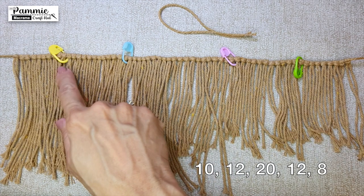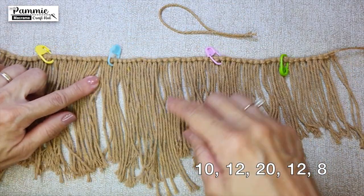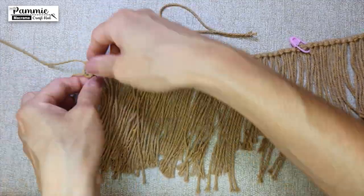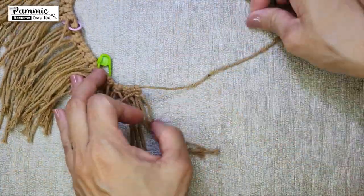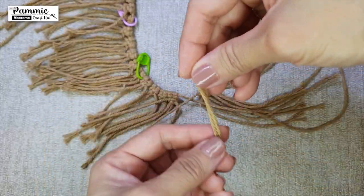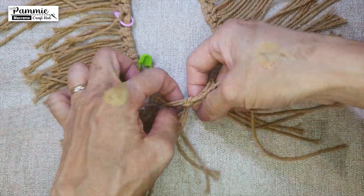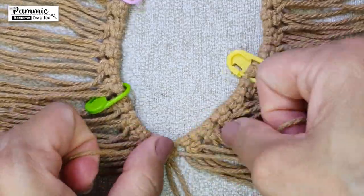Again, using stitch marker pins, mark out 10 knots, 12 knots, 20 knots, 12 knots, and the remaining 8 knots. Continue to tie a row of square knots. When we are done, pick both strings and cross each other. Place the last 25cm string at the cross and form a Lux Head Knot so that it can form a closed circle now.